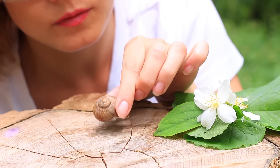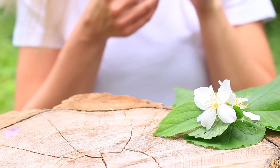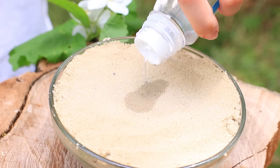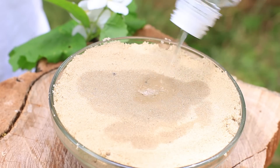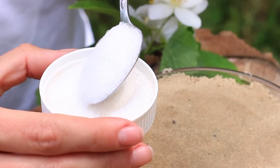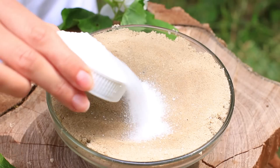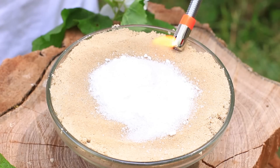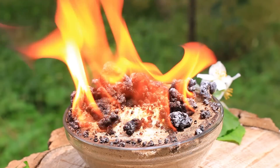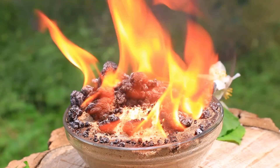Sand is normally used to stop fire — we'll make it burn. Place sand in a bowl, pour on some gasoline, take a spoonful of soda and two spoons of sugar, sprinkle on the sand, and set it on fire. The burning soda and sugar look like lava during a volcano eruption.